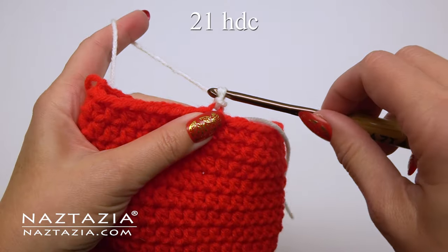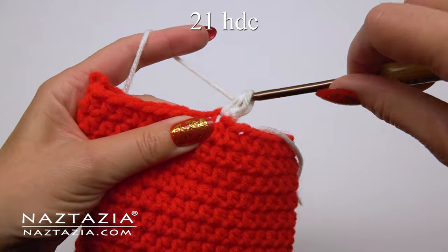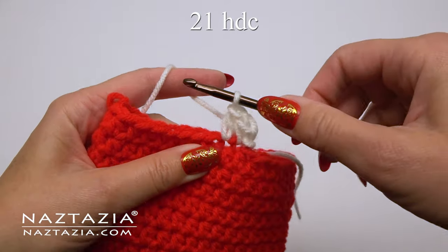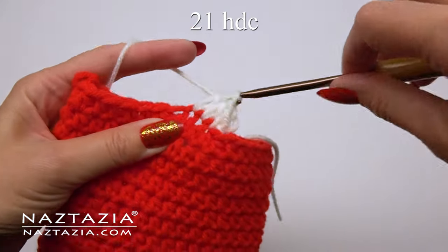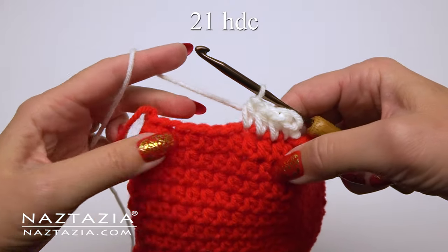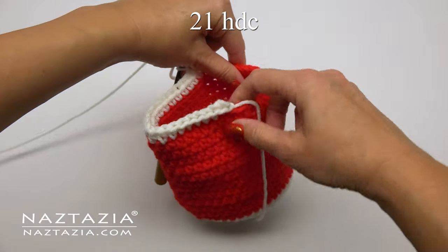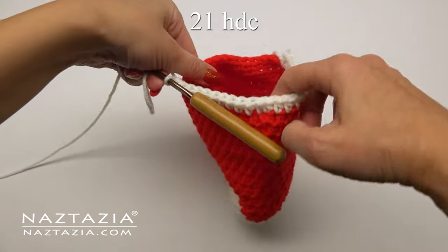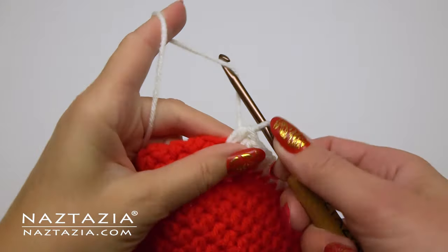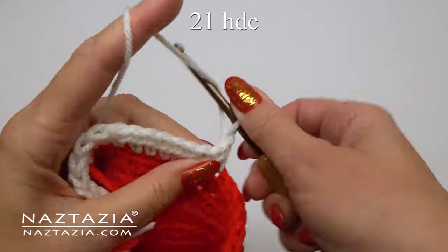From this point we're going to make a total of 21 half double crochet stitches around just a portion of the stocking and switch over to rows. For this first row, make one half double crochet stitch in each red stitch from below, which when completed should form a u-shape in your work with the white yarn. The red tail end from before should be at the halfway point of your u-shape section.